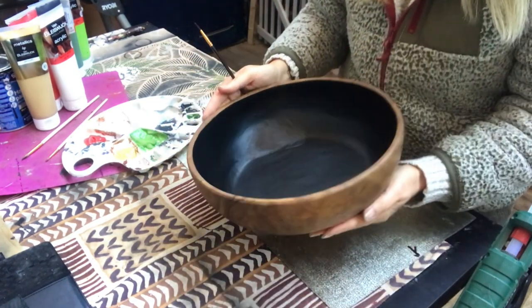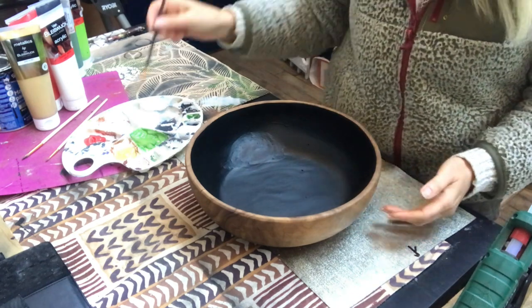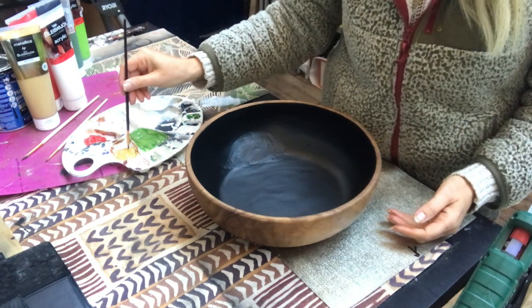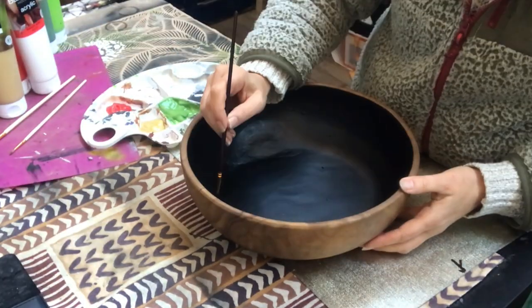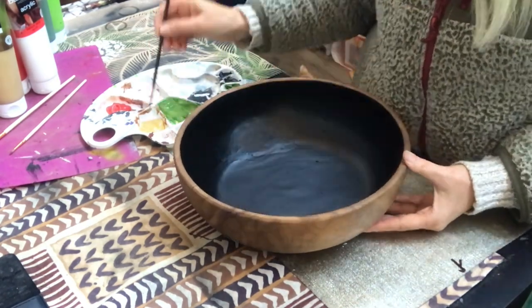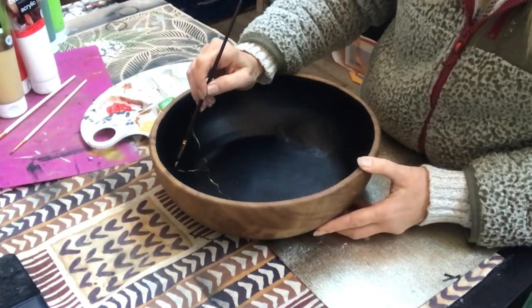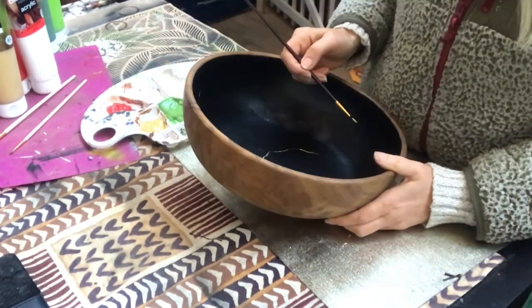Now on to the decorations and I decided to make some flowers. It will be a little Japanese inspired. So I start off with the stems and I paint them in a gold color and I apply two coats.